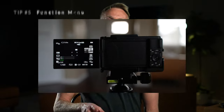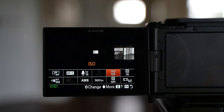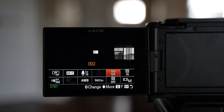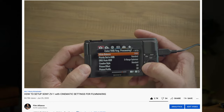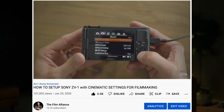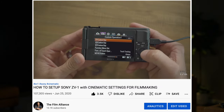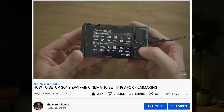Tip number five is to set your function menu. This is another button I'm surprised doesn't have the paint worn off because I use it on pretty much every single shoot. There aren't enough custom buttons on the outside of the camera, so that's where the function menu comes in. The things in my function menu are what I use most, and they prevent me from having to dig through the menu system. You can set it up however you want — just go to Tab 2, Page 8, Function Menu Set, and go to town with both your video and photo settings.